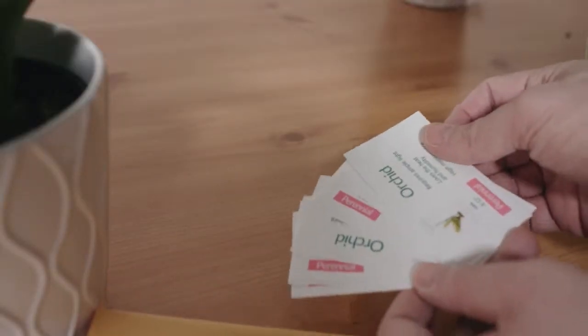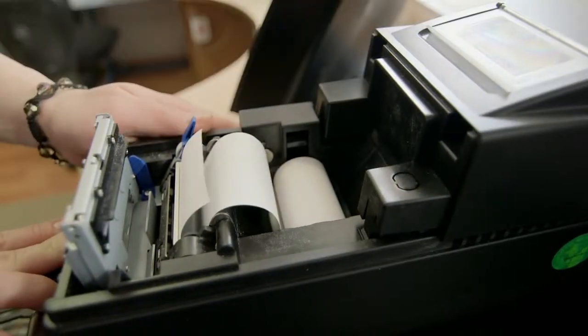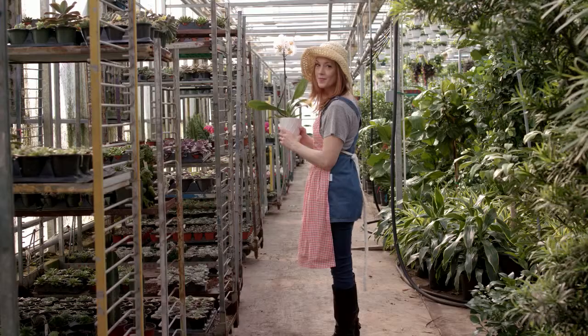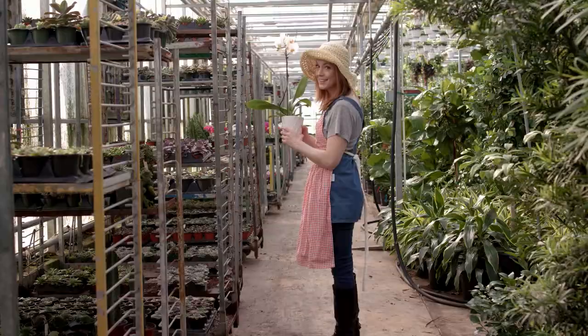Are you tired of ordering expensive pre-printed plant tags for your nursery? Using slow black and white thermal printers to label your plants? Fed up with plant sticks in your nursery that are hard to create? Looking for an easy and affordable way to display your plant species and price?